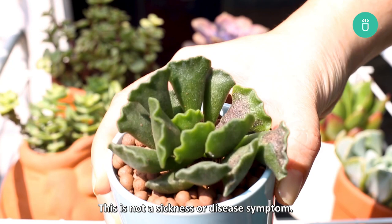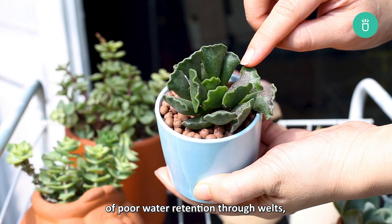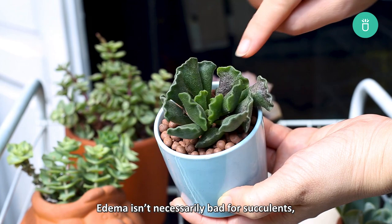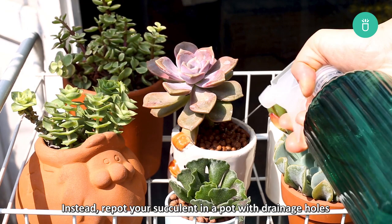The last reason we look at today is succulent edema. This is not a sickness or disease symptom. Succulent edema is a sign your succulent isn't retaining water very well. A succulent struggling from edema will start showing signs of poor water retention through welts, which swell and burst on the leaves, leaving white marks. Edema isn't necessarily bad for succulents, but it's a sign that your succulent is likely getting over-watered. To treat succulent edema, avoid touching the welts. Instead, re-pot your succulent in a pot with drainage holes in well-draining succulent soil, and remember to only water when the soil is completely dry.